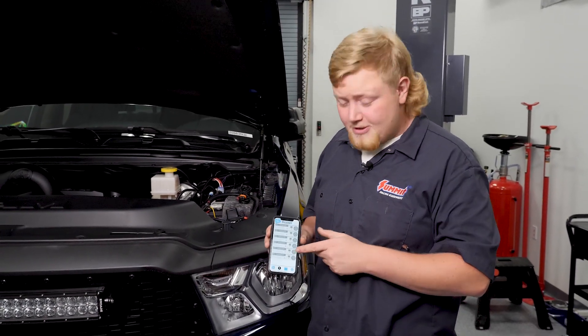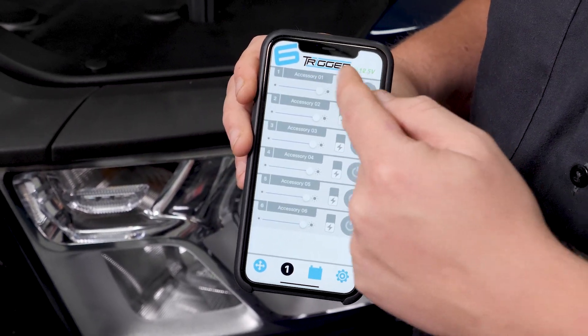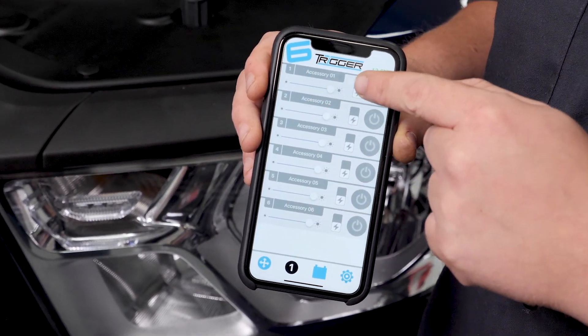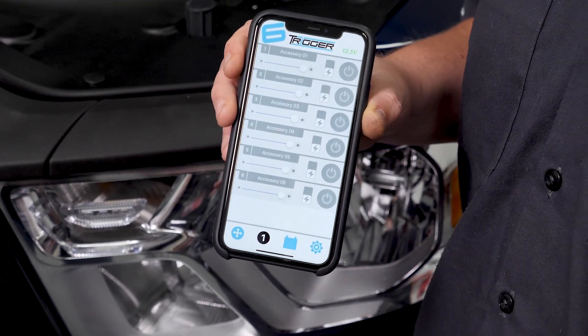If you don't want to use your switch panel, then you can use Trigger's app — it controls your lights all the same. In the app, you can name your accessories, adjust your brightness, use a strobe function, and also set a battery voltage cutoff so your lights don't make your truck go dead.